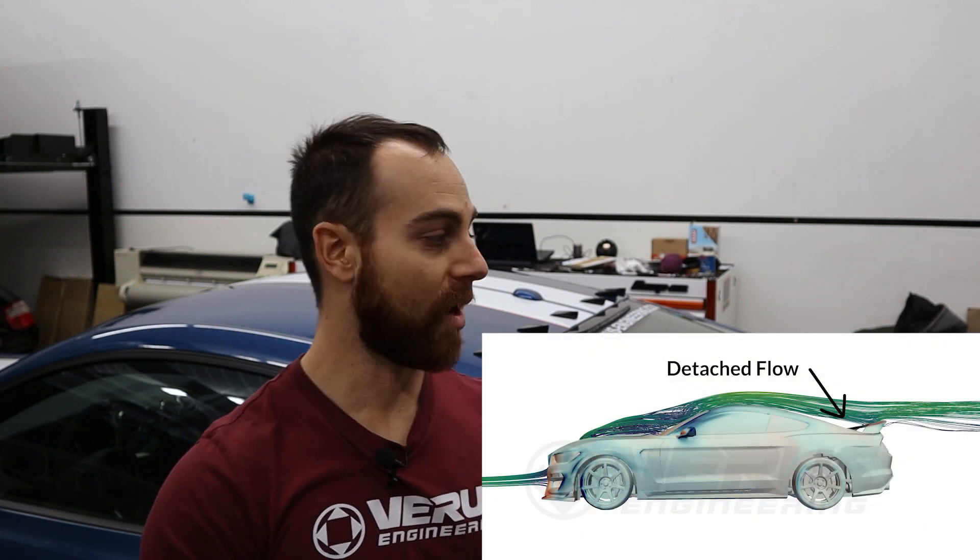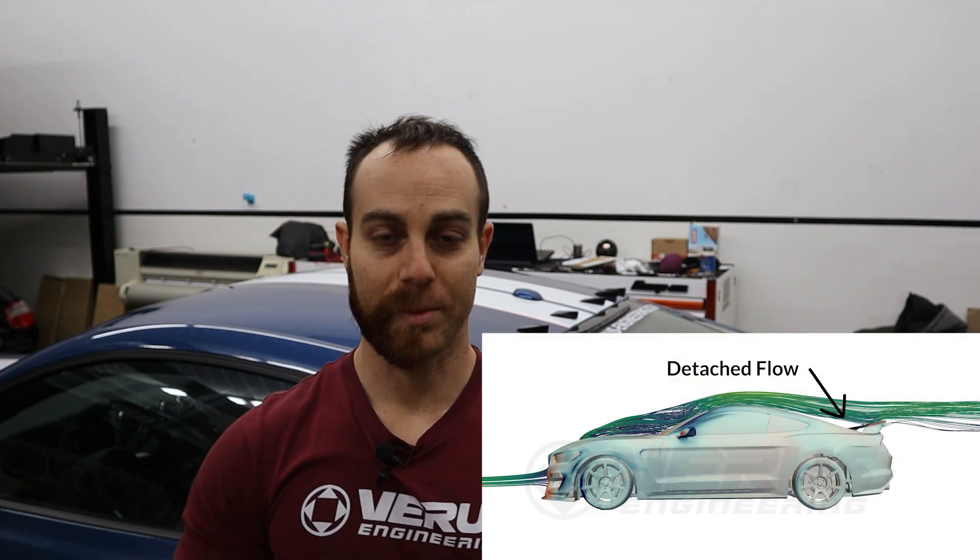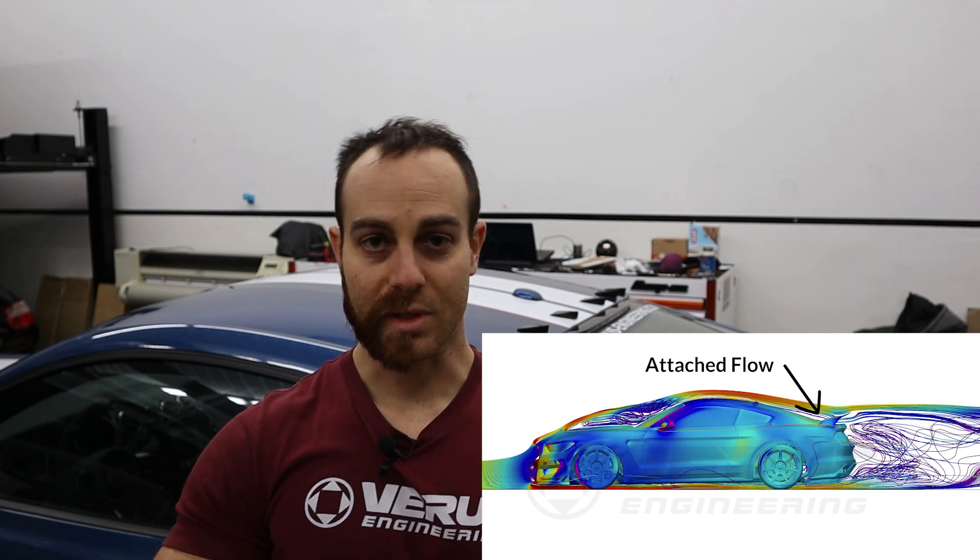The carbon vortex generators create a vortex which allows airflow to stay attached to the rear of the car. We found through CFD that the car does exhibit some detached flow, and that does hurt performance on the GT350 in both drag and downforce, specifically the GT350R. The GT350R has a factory rear wing and the detached flow actually reduces airflow to the bottom of that wing. So by running these you're actually going to reduce drag and increase downforce — it's a two-for-one. It's a no-brainer to us, so that's why we developed this product.